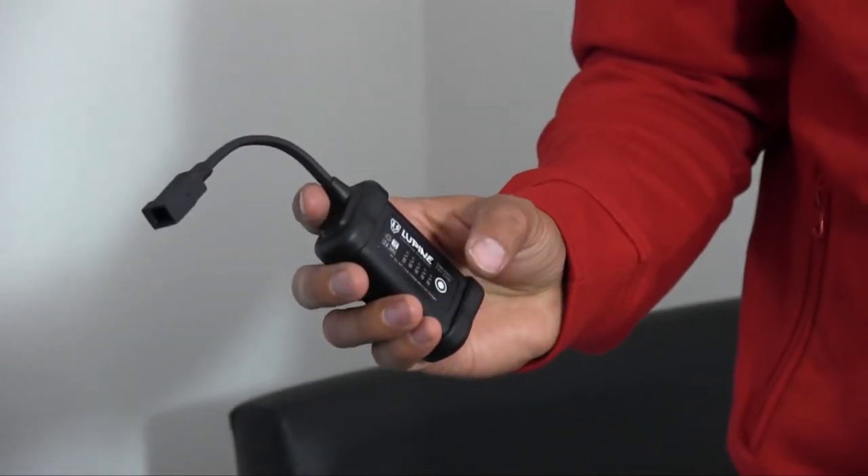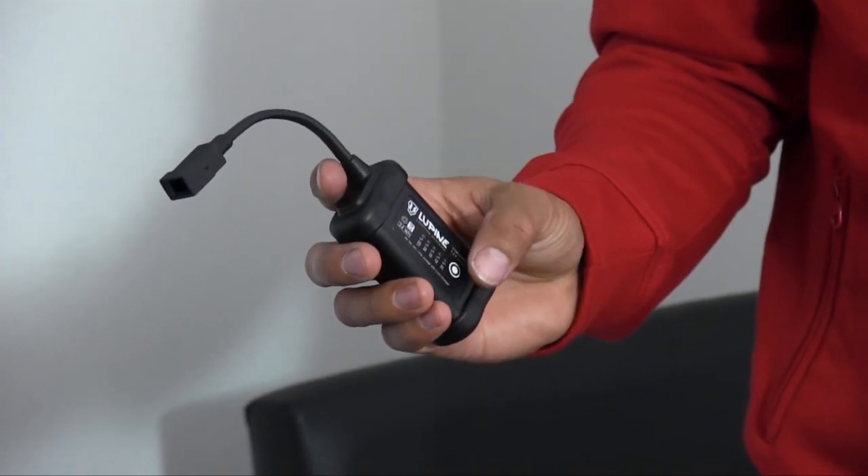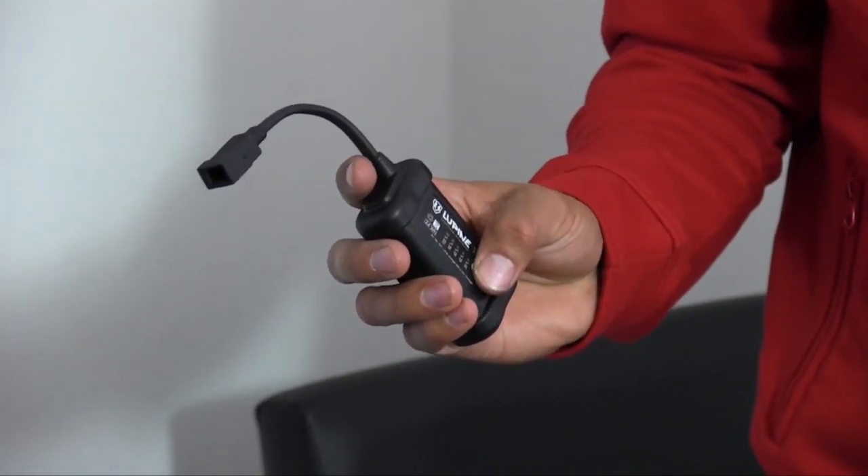If you press the button two times you'll have a backlight function, or if you press it three times you'll have a running light.